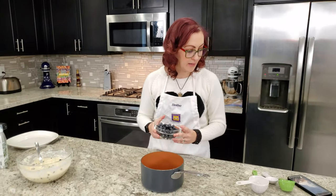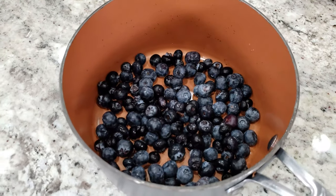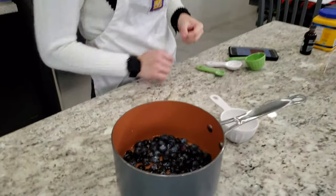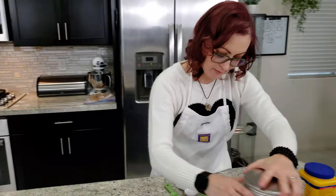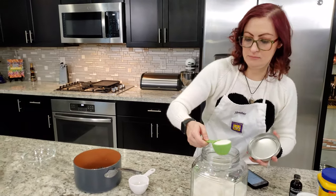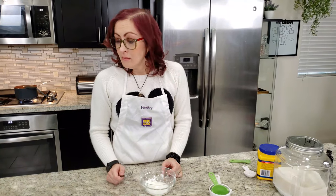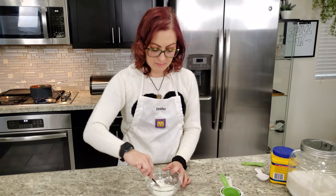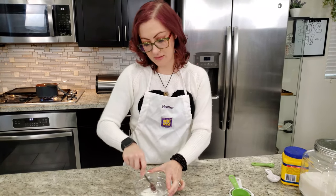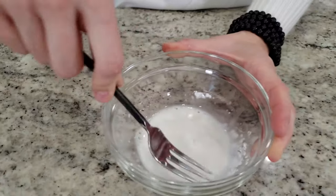We need to add a cup and a half of blueberries, half a cup of water, and a quarter cup of sugar for the syrup. It says to make a slurry — that's just cornstarch and water — which helps thicken it up so it's more like a syrup than just a sauce.